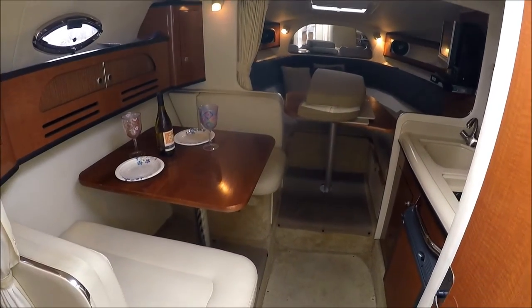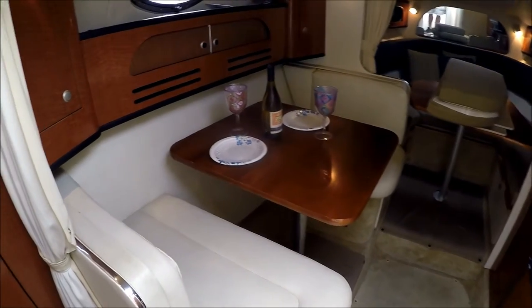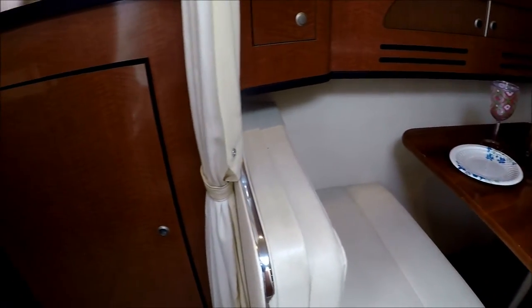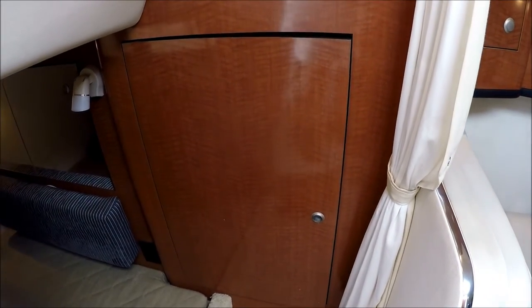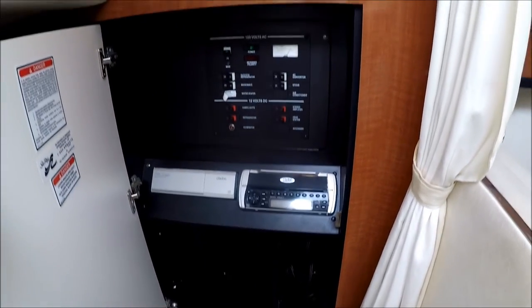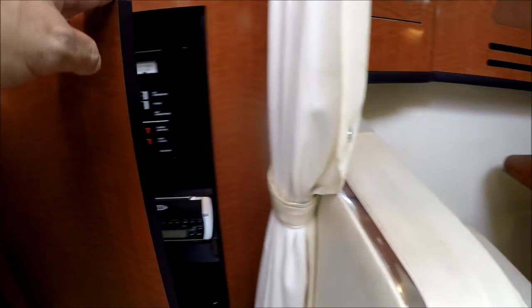Entering the cabin and down a few steps, we see to port we have our power panel system, along with our stereo and CD stack changer.